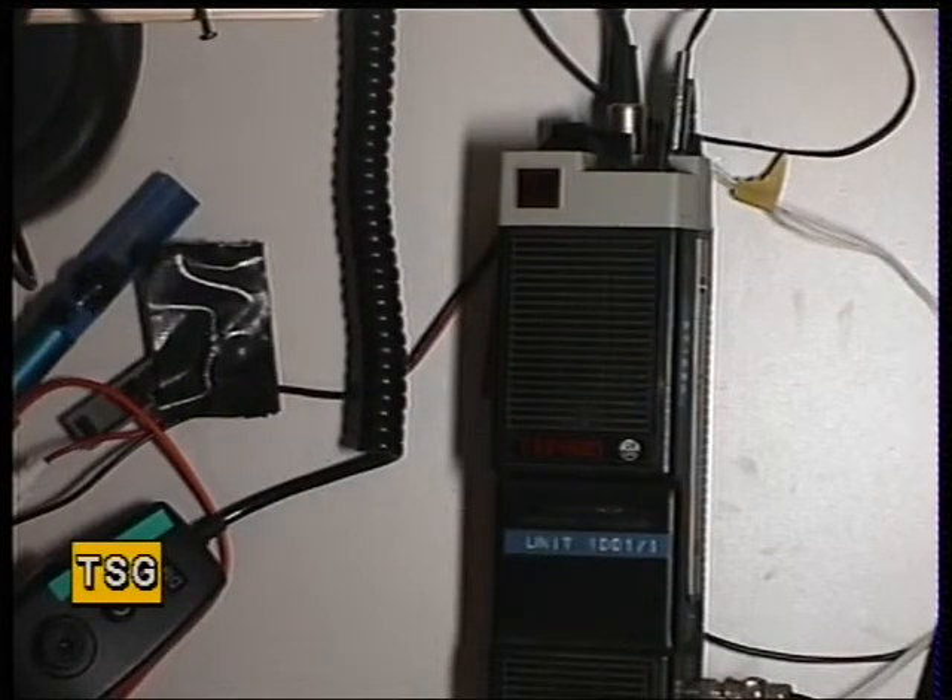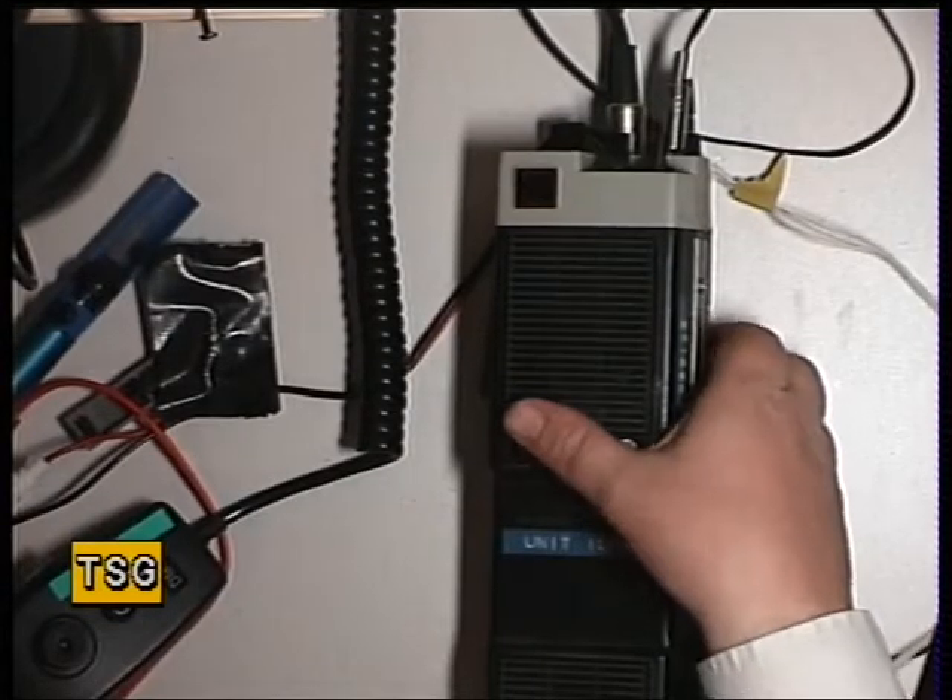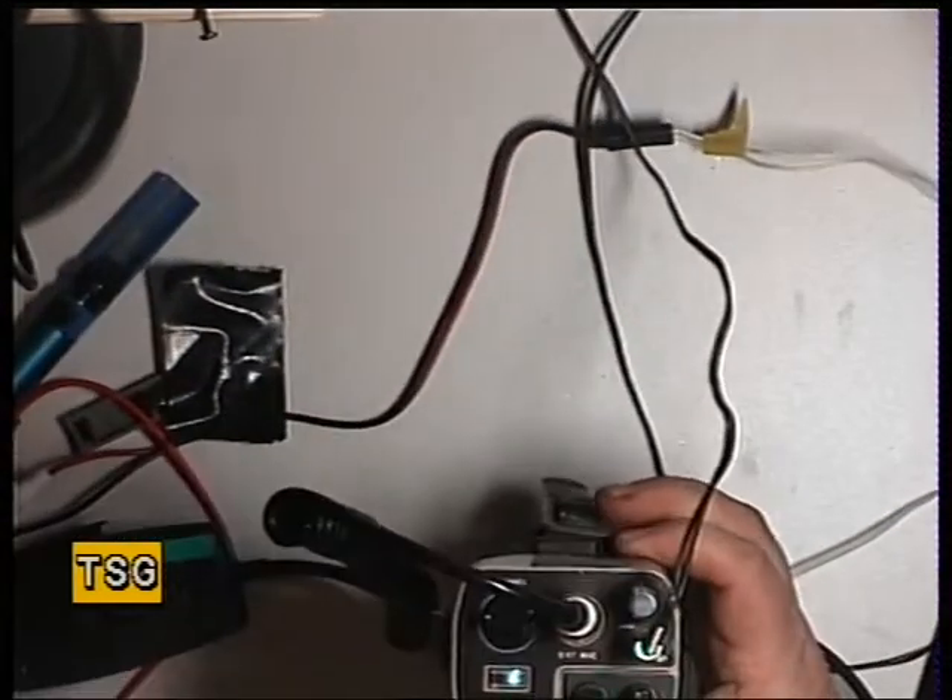Hello there once again. This time we've got a Realistic TRC-1001 handheld CB radio. These come from 1981. Very versatile set.